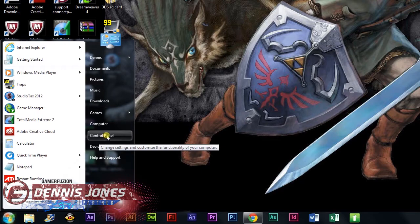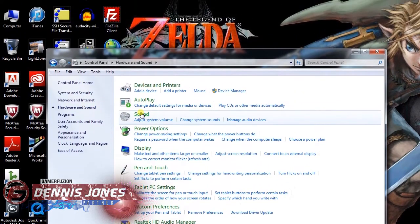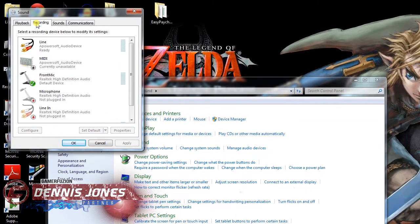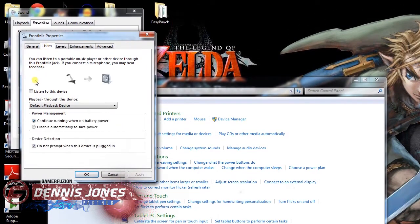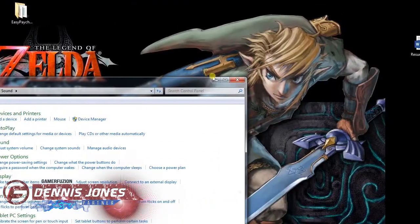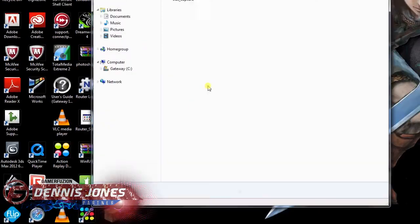One thing that will be helpful to you in recording your game is to be able to listen to the game. You can't hear it unless you put a headphone splitter in, or if you go to your sound settings, pick Recording, and I have it plugged into the front mic. Click on it, hit Properties, and toggle over to Listen. Check the box that says 'Listen to device,' hit Apply, and then we can hear the game on our speakers.